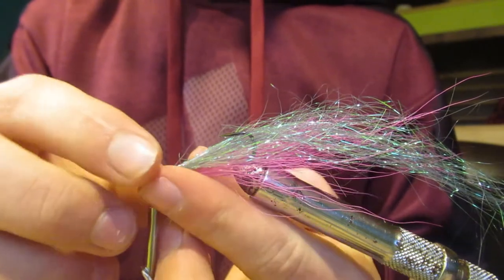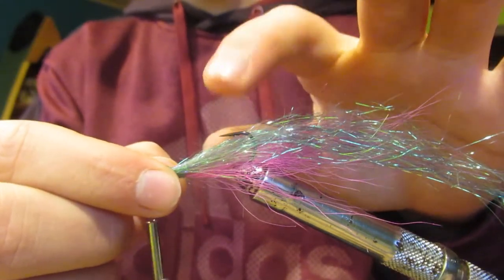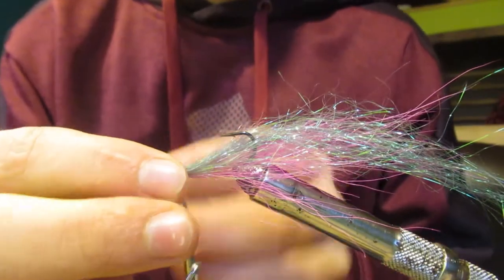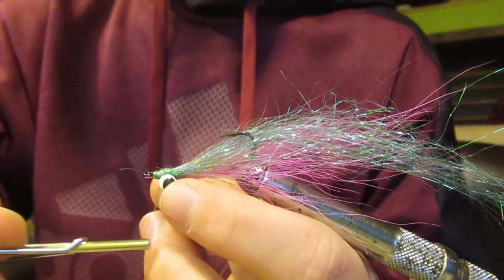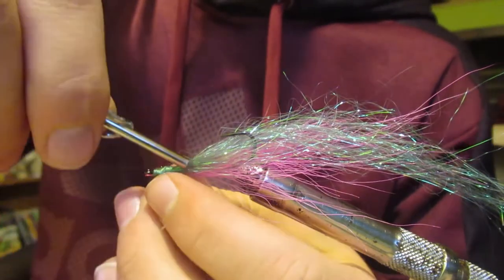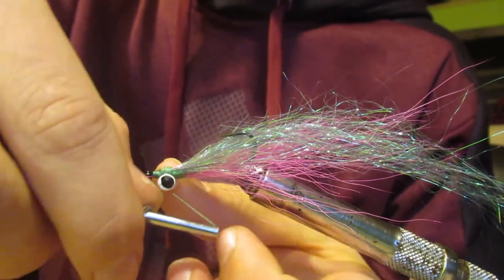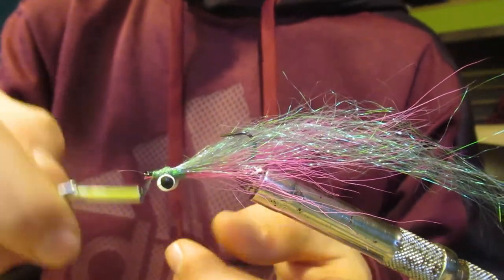We're actually going to put the eye on the underside of the fly, because when the fly is in the water you want the sharp part of the hook to be up above the shank. This is kind of tricky — you might want to flip your fly around so it's like most flies that you tie. Then just figure-eight the set of eyes onto there and get them so they're pretty tight; it doesn't have to be super tight. Then put a couple of wraps in front of it to build up more of a head.